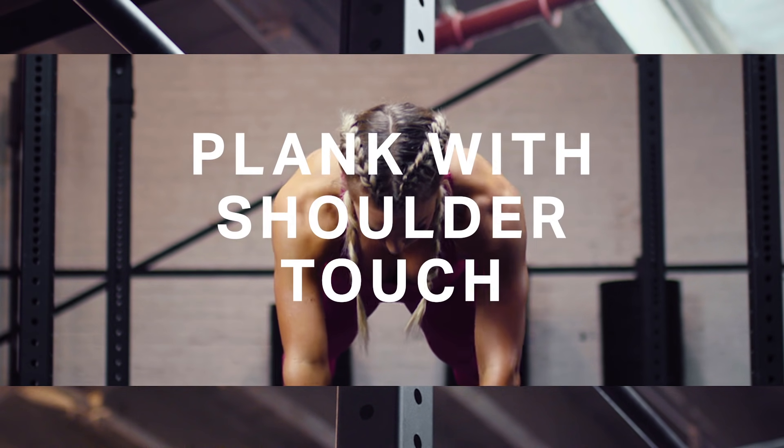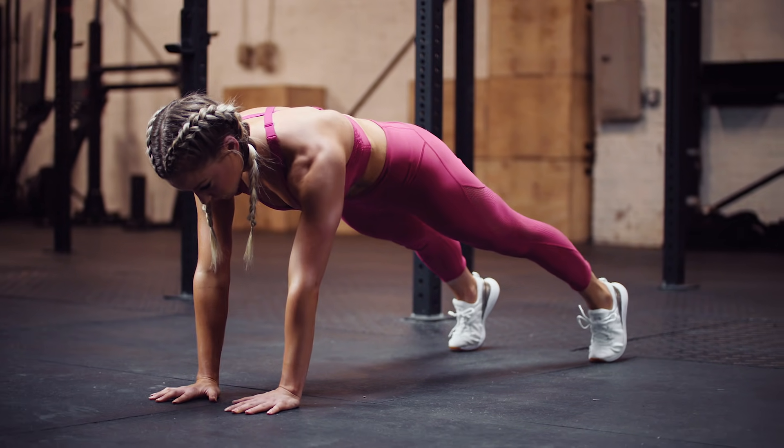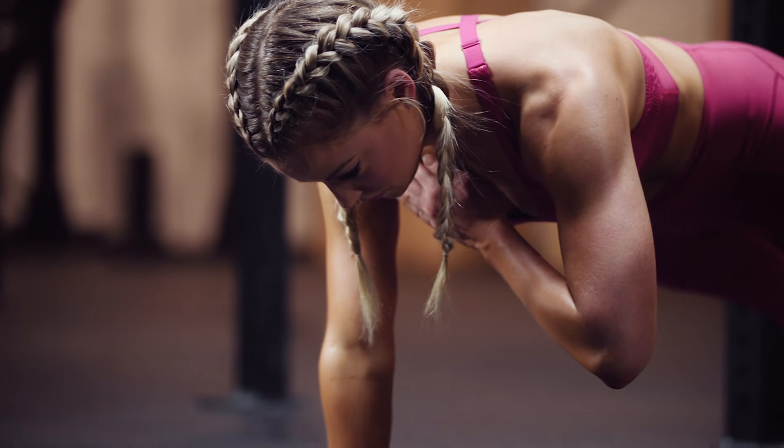Today our main highlight is a plank with shoulder touch. As you're doing your plank shoulder touches, nice and slow tempo — keep yourself as long as possible and as narrow as possible.